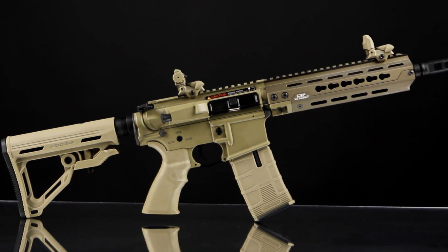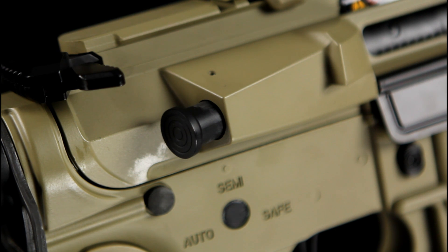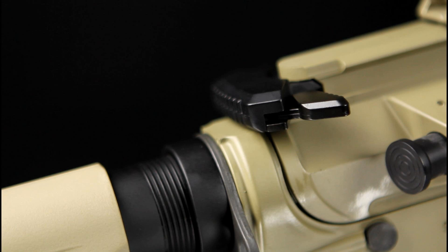The upper receiver, which is constructed from metal, has been modernised and features sharp angles and a very aggressive looking forward assist. It is very similar aesthetically to what you would see on an LR300. The charging handle has also had a redesign and is slightly larger and easier to grip hold of than the standard T-Wings on older style ARs.